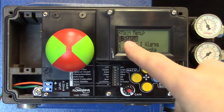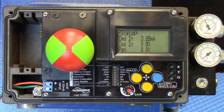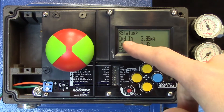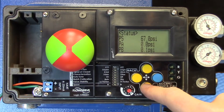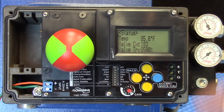For instance, if we want to go into one, we hit the Accept, and we can see the status. Currently, we're at a command signal of 3.99 mA. We have 67 PSI on the supply. This goes through all the different conditions that are currently relevant to this valve.